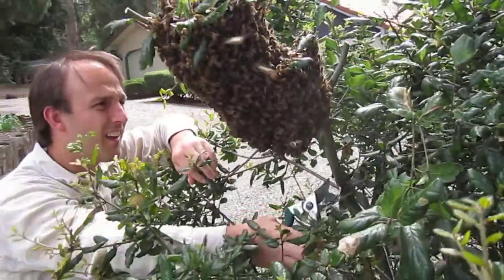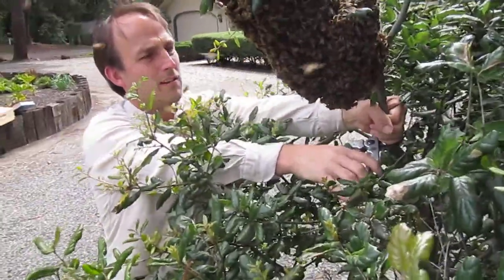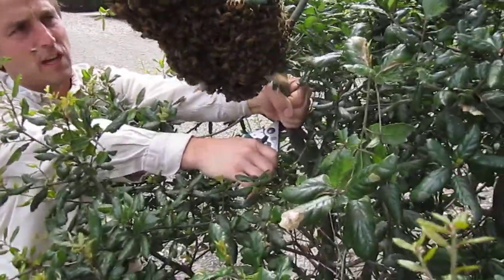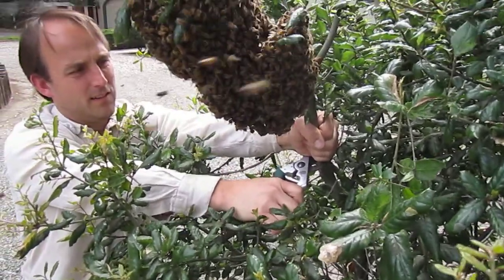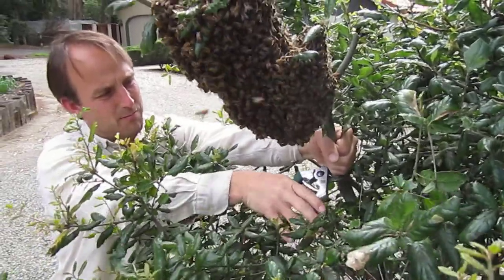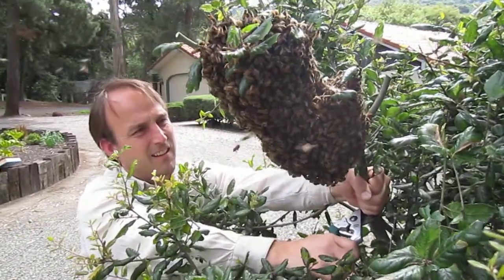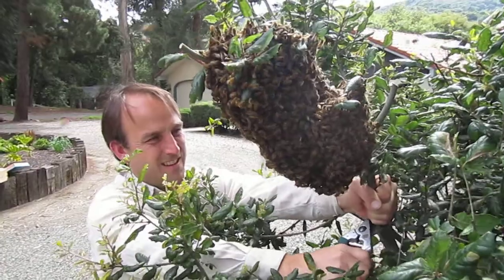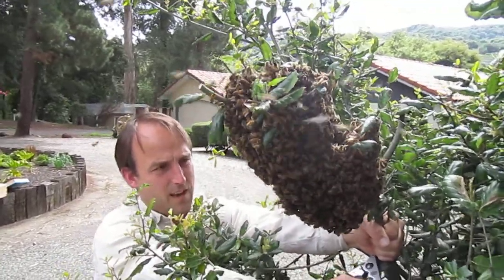I guess I'll cut. The tricky part on the cut is that you want to cut the branch without shaking them — if I shake them they'll all just fall and then they can start to get upset. Yeah, okay, so that's starting to move. And this is my second capture from the same wild hive.